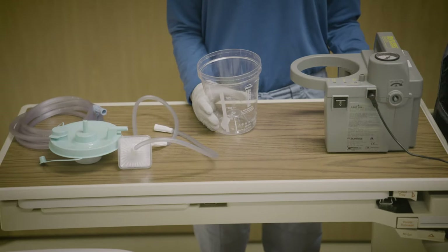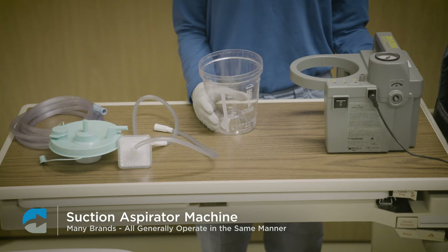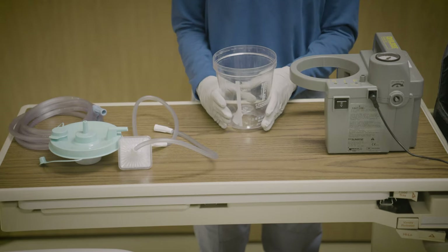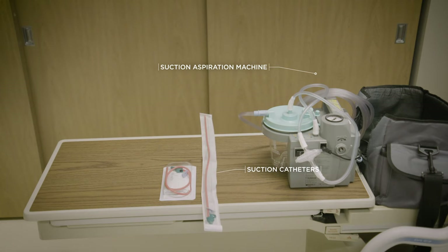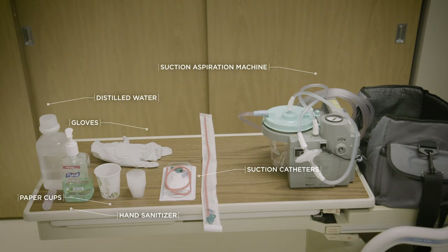Your medical equipment supplier will provide you with a suction aspirator machine. There are many brands and the buttons may be in different places, but they all generally operate in the same manner. Besides the suction aspiration machine, you will need suction catheters, paper cups or small medicine cups, gloves, hand sanitizer, distilled water or a saline bullet, and an oral suction wand.